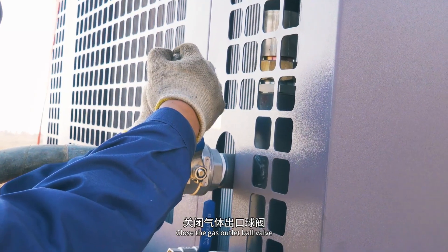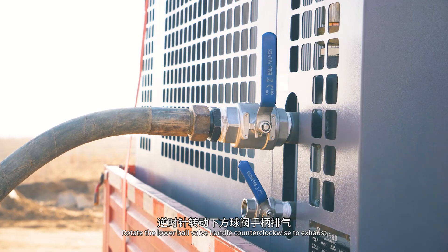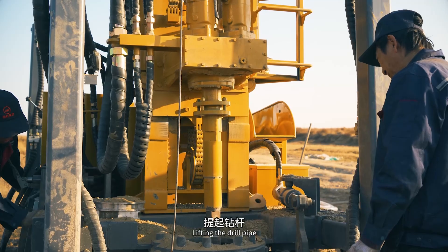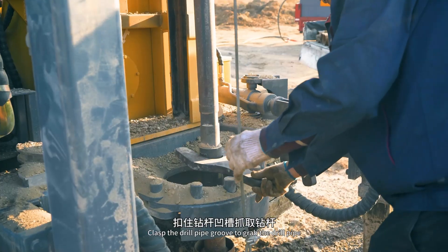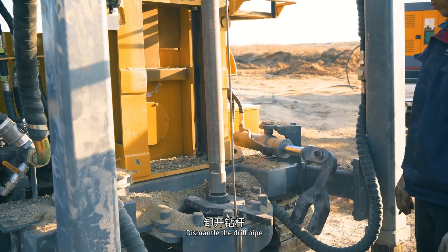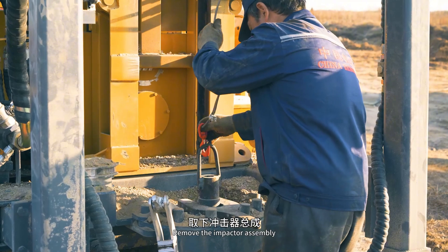Close the gas outlet ball valve. Rotate the lower ball valve handle counterclockwise to exhaust. Turn off the air compressor. Lift the drill pipe, clasp the drill pipe groove to grab it, then dismantle and remove the drill pipe.